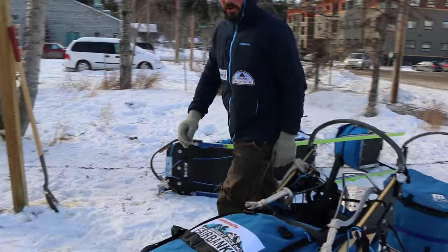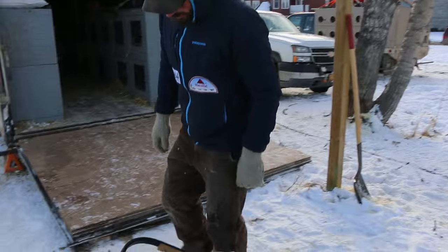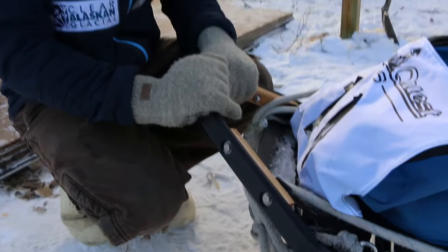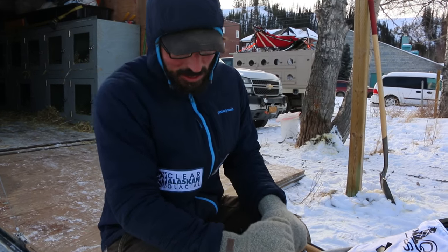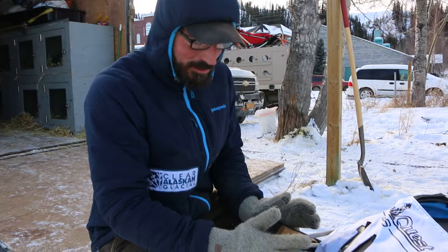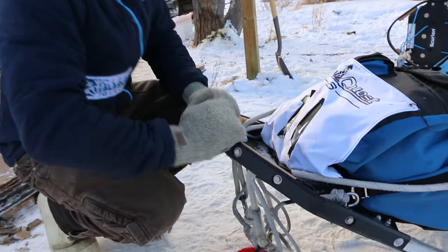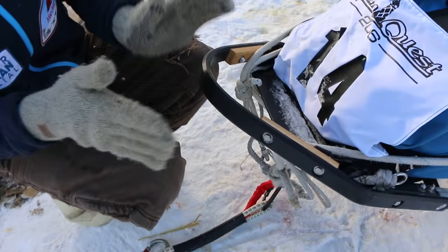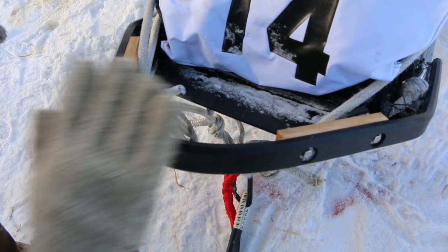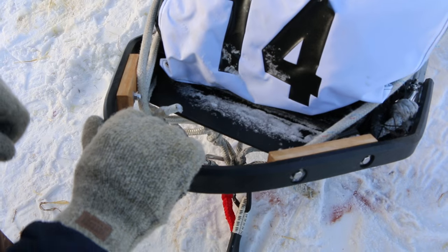Another really important part of this dog sled is what's called the brush bow. This part here is kind of like a bumper on a car. So if we were coming up at a tree and I can't miss the tree, I'm going to bump into the tree — this thing protects my sled. It kind of flexes. It's shaped in a way that when I hit it, it deflects my sled off the tree and hopefully keeps my sled from breaking. So we call this the brush bow. It's a very important part of the sled.